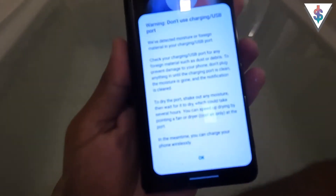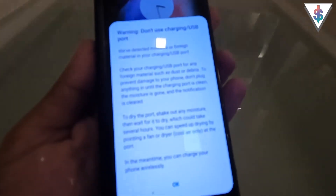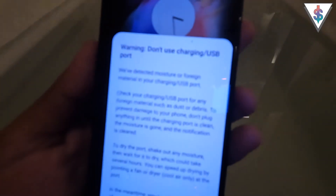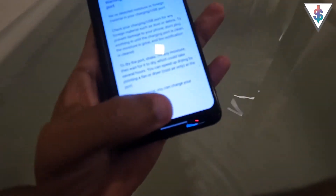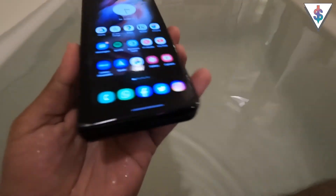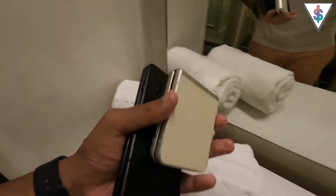One thing to note: if you put your foldable smartphone into water, you might see a warning when you try to charge your device. It says don't use charging via the USB port. But not to worry — since these phones support wireless charging, you can just place them on a wireless charger and still charge up the device. Until the port is dried up, you just can't use a wired charger, but other than that everything else is fine.